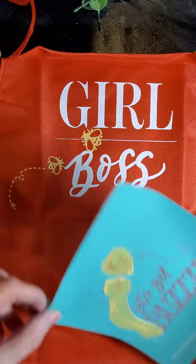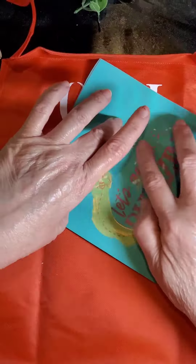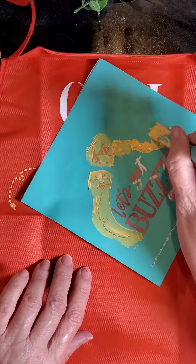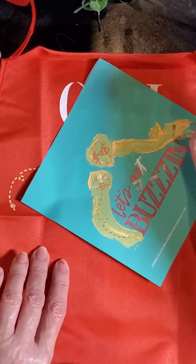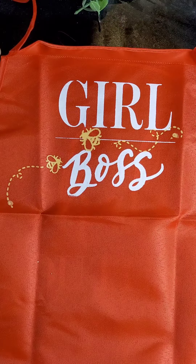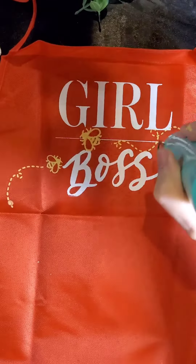And then I thought, hmm, that big guy needs a little bit of a beeline to him too. So I'm just inking that along. Just happy that I got it fixed, and I really like the way it turned out. So I'm taking that heat tool to it again.